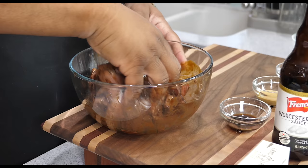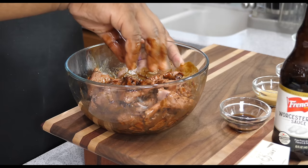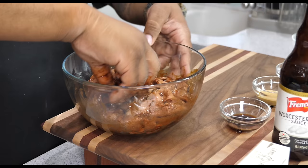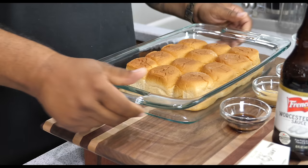I wish you guys could smell it. Don't forget — use your favorite barbecue sauce. I'm using mine, which is one that I make, and that'll be coming soon. Now that I've got it all mixed up, this is what it looks like, nicely coated. I'm going to clean my hands and then we'll do our buns — I'll set this off to the side.